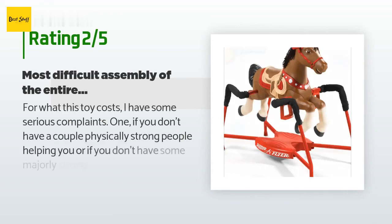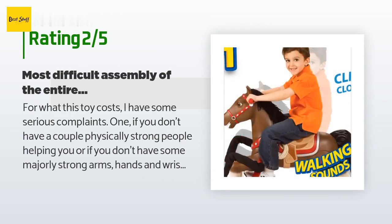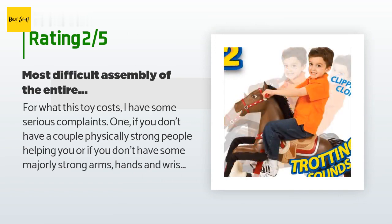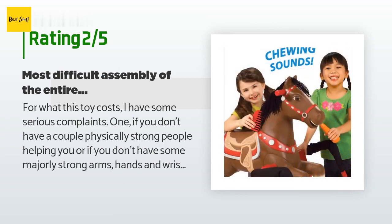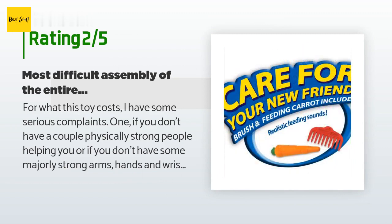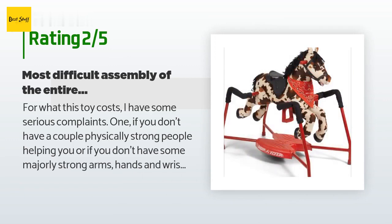An unhappy customer said: for what this toy costs, I have some serious complaints. If you don't have a couple physically strong people helping you, or if you don't have majorly strong arms, hands, and wrists, assembly may fail. Instructions are not great, many parts don't line up well at all, and I had to really compress the plastic of the horse body — literally smash them by almost a quarter inch — to get the parts fully assembled. That major gripe aside, here are the good and bad opinions broken down.